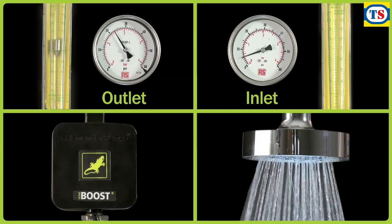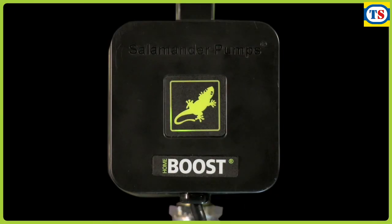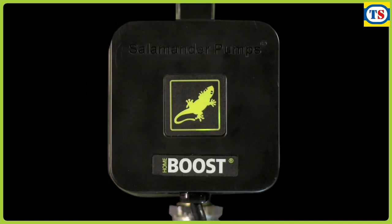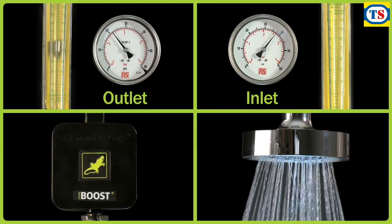If the incoming mains water flow naturally increases to over 12 litres per minute, the assistance from the pump automatically drops to zero and the pump cycles into an idle mode, not providing any assistance to the flow. Whilst remaining in idle mode, should the mains flow reduce again naturally, the pump automatically senses this situation and restarts to assist, boosting flow to within the water fitting regulations.